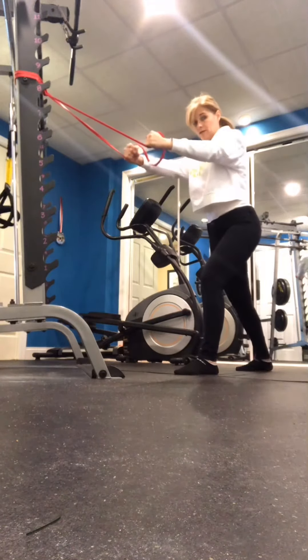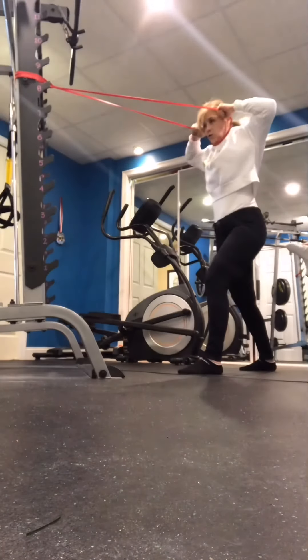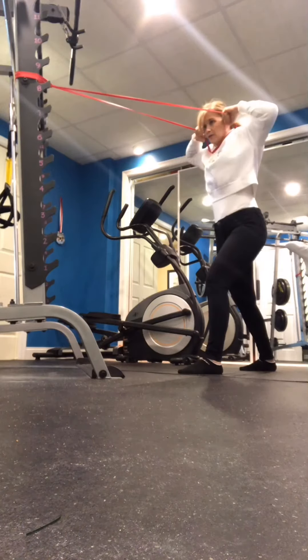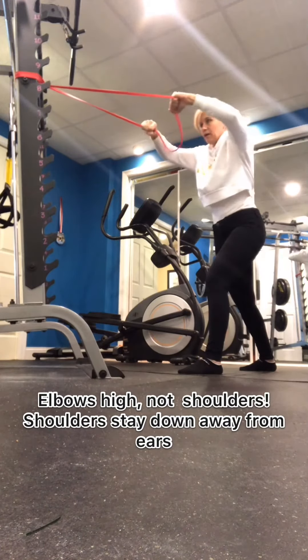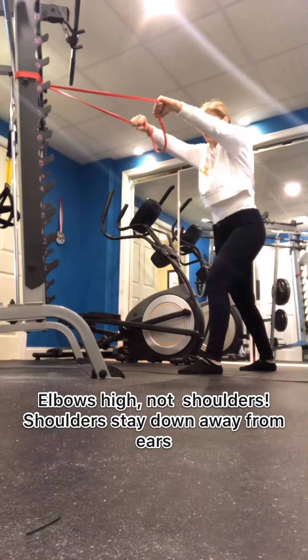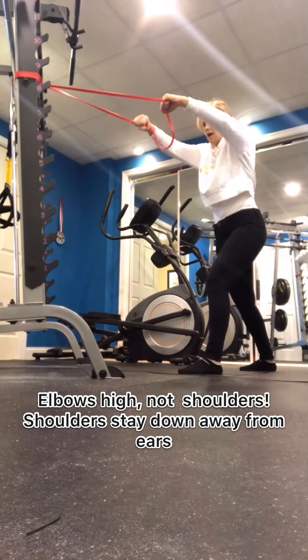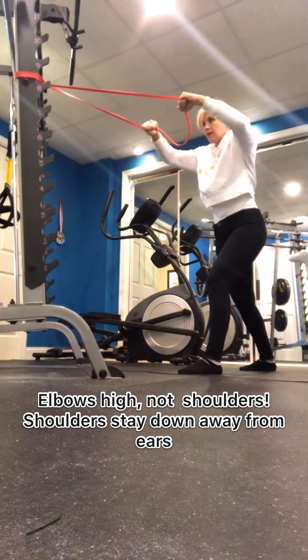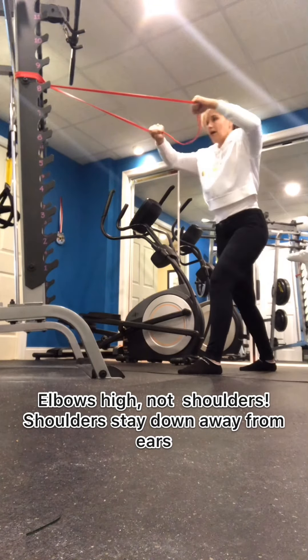You're going to keep your shoulders down away from your ears and you're going to bring the band to you. You're not going to bring yourself to the band. See that my shoulders are up high — I'm bringing that band right up here towards my eyes. I'm looking right down the center of the band. Notice that I'm not bringing myself to the band like that.